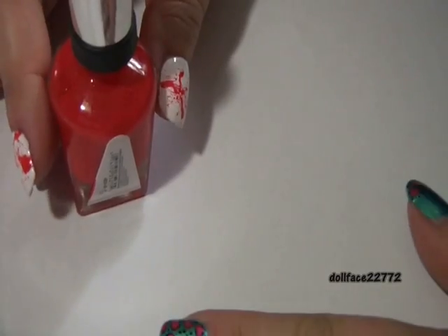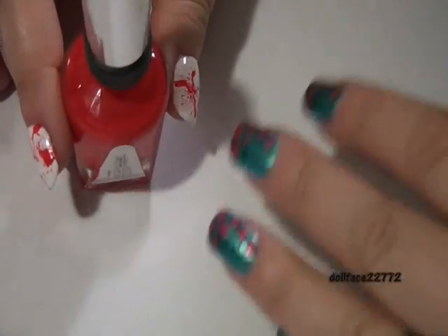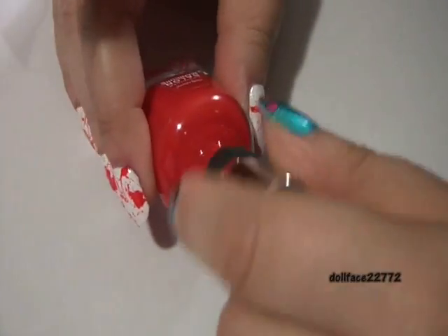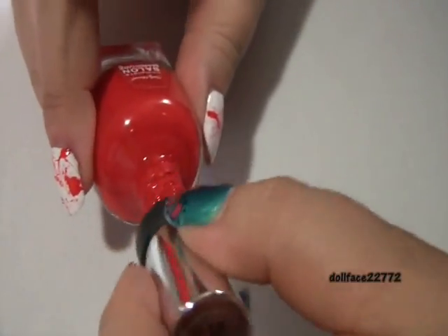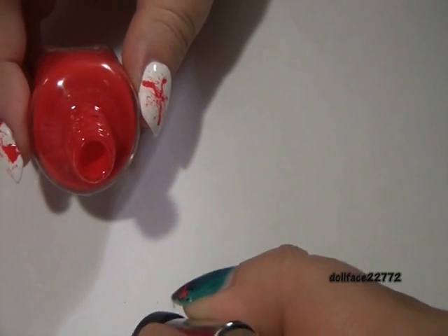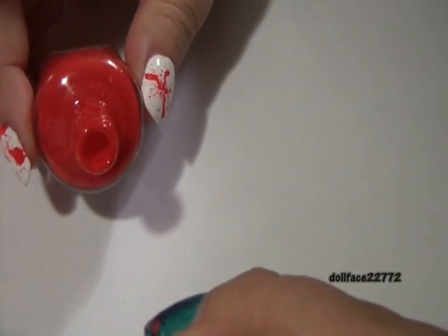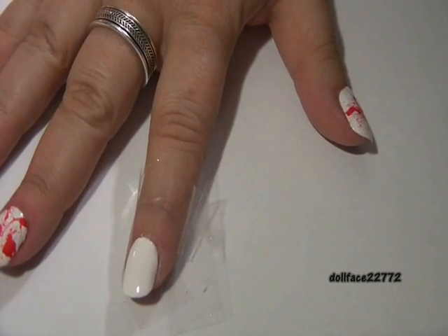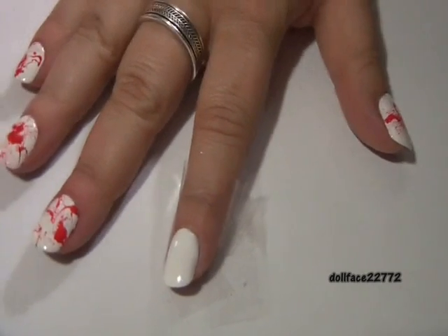You can take a plain sheet of paper — like I have here — scrap paper, or you could use a little paper plate. We're just going to put some nail polish down, not a huge amount, but a little bit to give yourself a little blob.